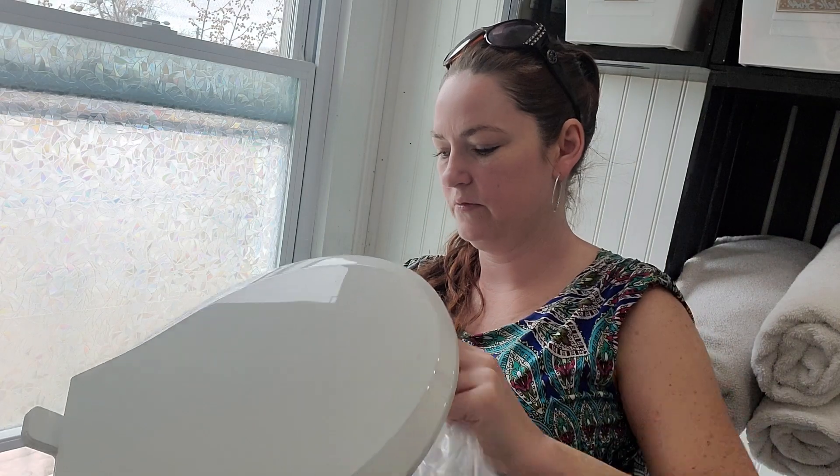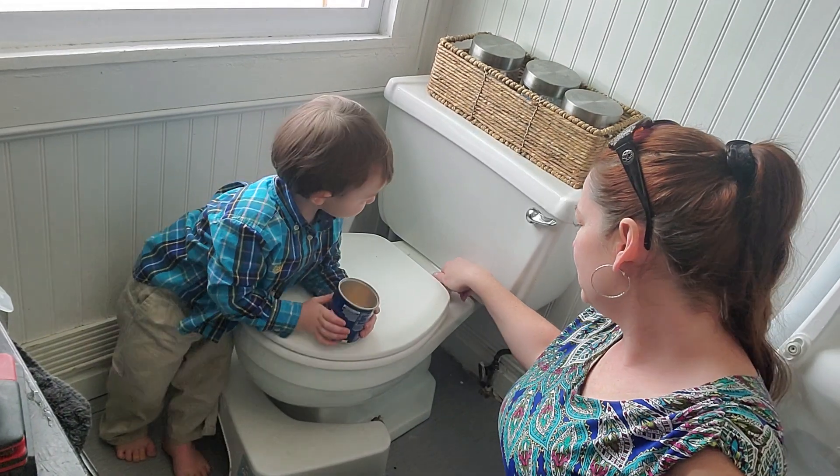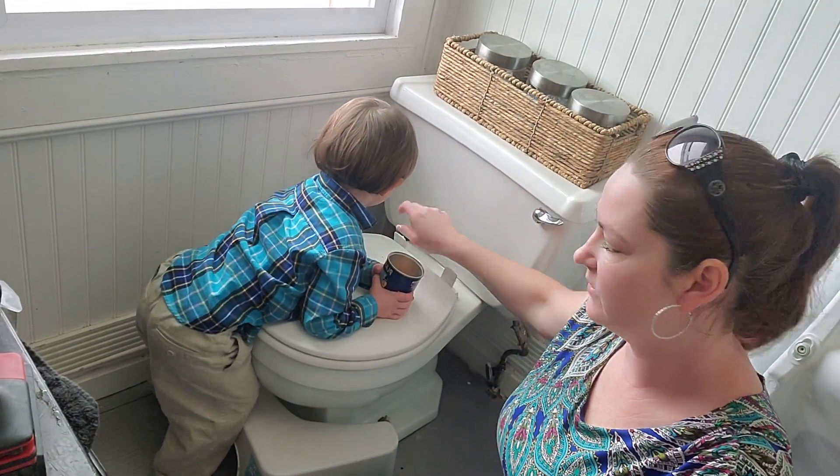So I'm going to take the bag off of here and take the instructions out. Let's reposition. So your first step is you're going to pop these out or off for your old toilet seat.